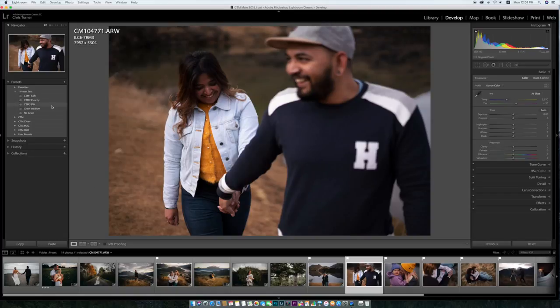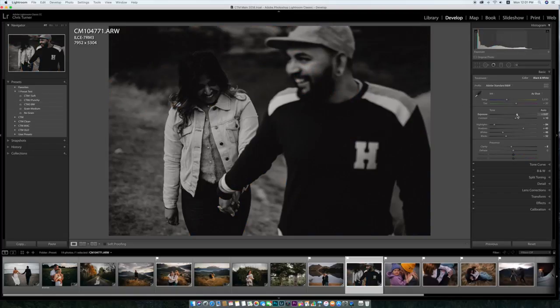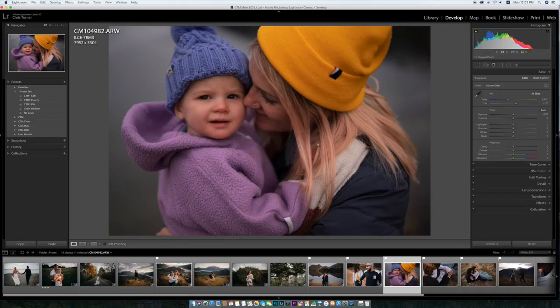This one I put in there because I think it looks really good in black and white. I just bring the shadows up a touch, but that's pretty much it — that's what I'd go for. You'll get some really nice tones out of this one.